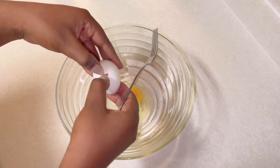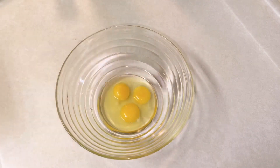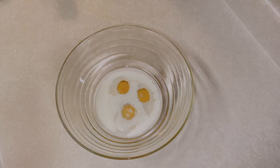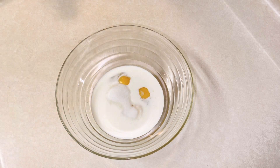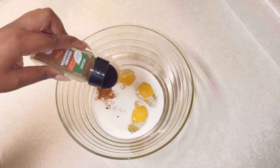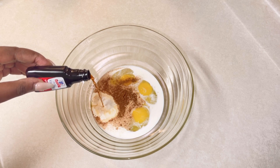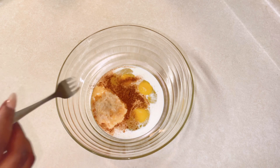I'm going to crack in three large eggs into my bowl, then add in one cup of half and half. You can definitely use regular whole milk — that's also a personal preference — but I'm using half and half so it can be as rich as possible. Then I added in three-fourths of a cup of granulated sugar, about half a teaspoon of cinnamon, and a splash of vanilla.